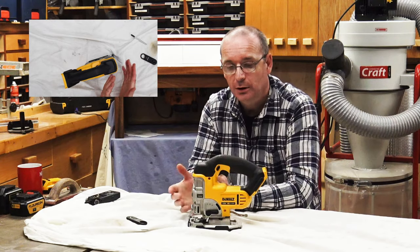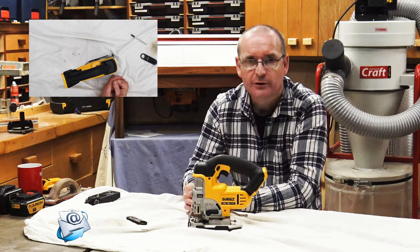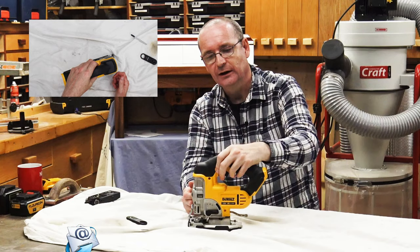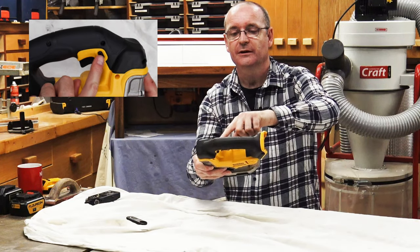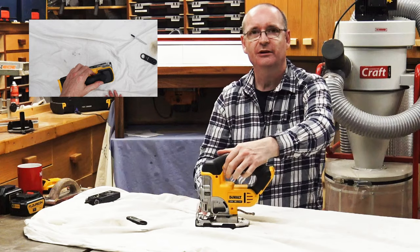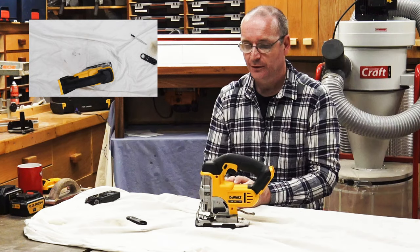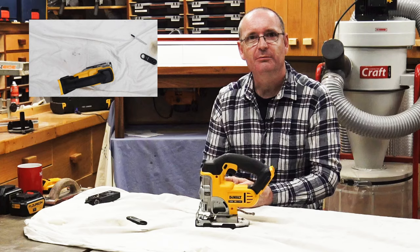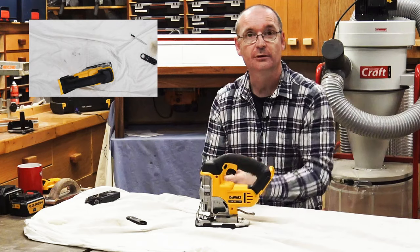A lot of cheap jigsaws only have two settings — on or off — and I'm not really a fan of that. This one is very good and also has a safety lock switch that prevents you from pulling the trigger. It's a useful safety feature if you've got kids around who might pick up your tools and hurt themselves.